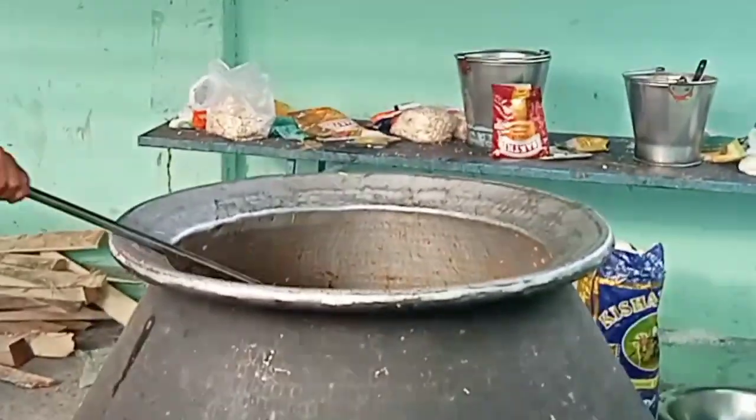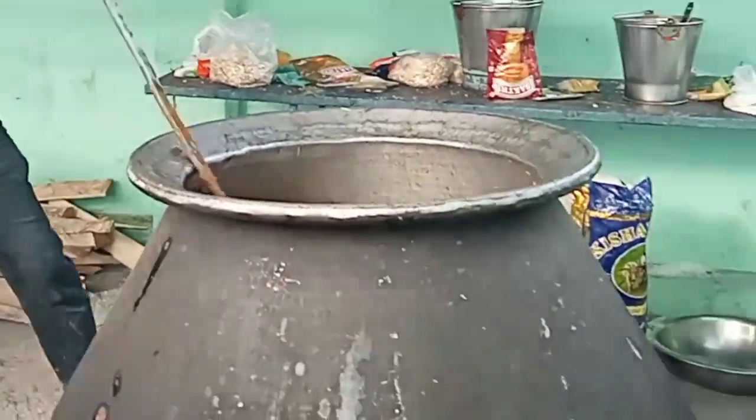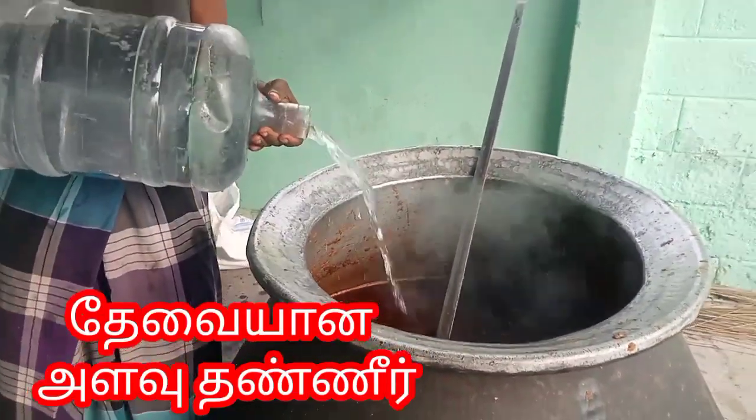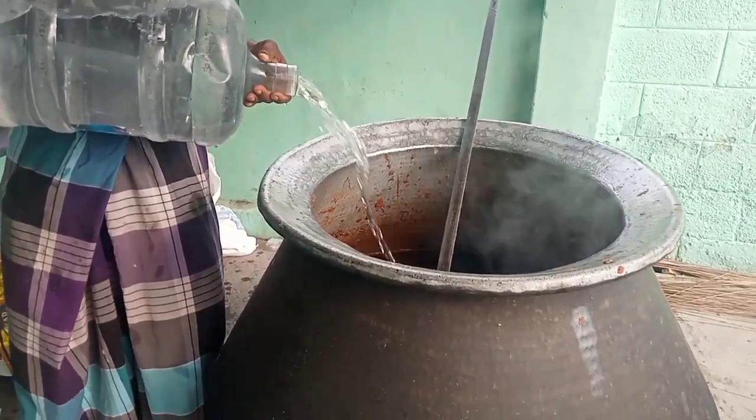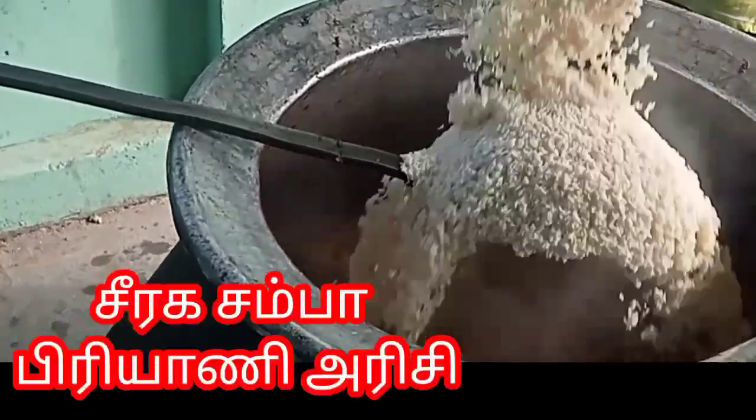The curry is very good. Now we can eat this biryani. Let's see, we are going to take the title of this recipe.